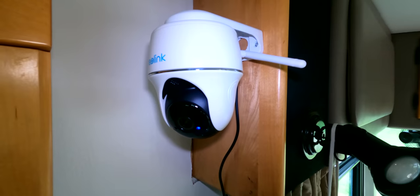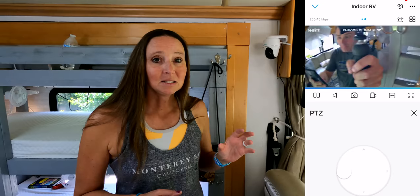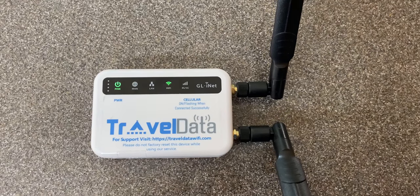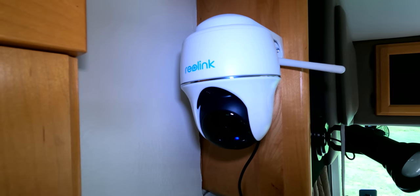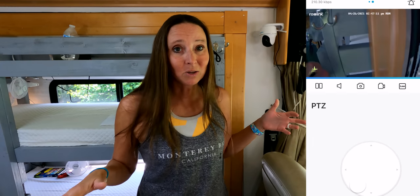We have a Reolink camera that we just recently got and it is mounted right up here. What I love about this particular camera is you control it with the app. Both of the Reolink cameras we have are super easy to connect and they work off of whatever wireless network you have. We have a travel data setup — link below — and it connects to our wireless router so we can access the app with our phone and see what's going on. We can actually tell it where we want it to look — towards his crate, the back of the RV, or where the kids' bunks are. We can pan and view anywhere in the rig.